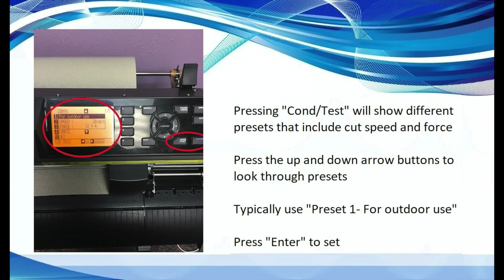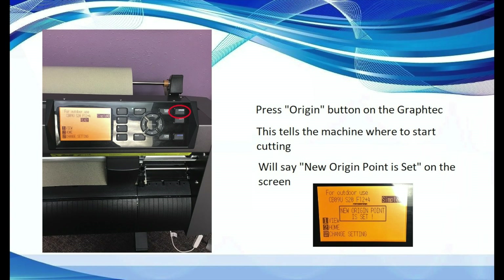If you press the condition/test button on the Graf-Tec, this will show you different presets that include cut speed and force. We typically use preset 1 for outdoor use when we cut most items. Press enter on the Graf-Tec to select the preset. Press the origin button on the Graf-Tec to set the starting point on your material — this tells the cutter where to start cutting. It will tell you 'new origin point is set' on the view screen. At this point, the Graf-Tec is ready and set up to cut your material.